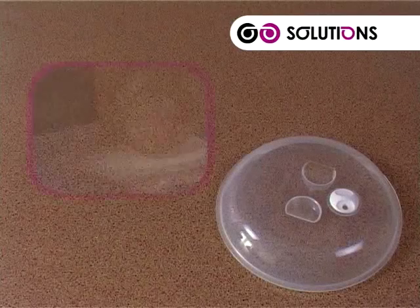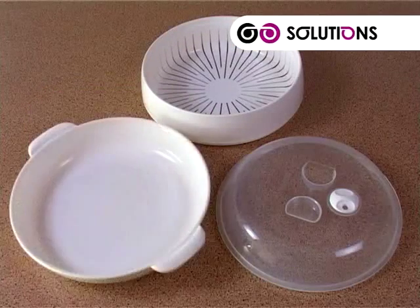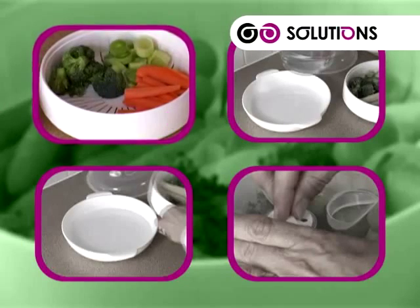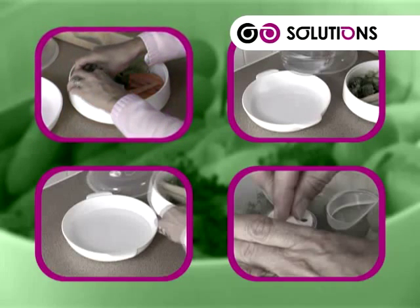The Solutions Multi-Steamer has a lid with an adjustable vent, a steaming tray, and a steaming base. To use, just follow these simple steps: place your vegetables into the steaming tray, making sure they're evenly distributed.